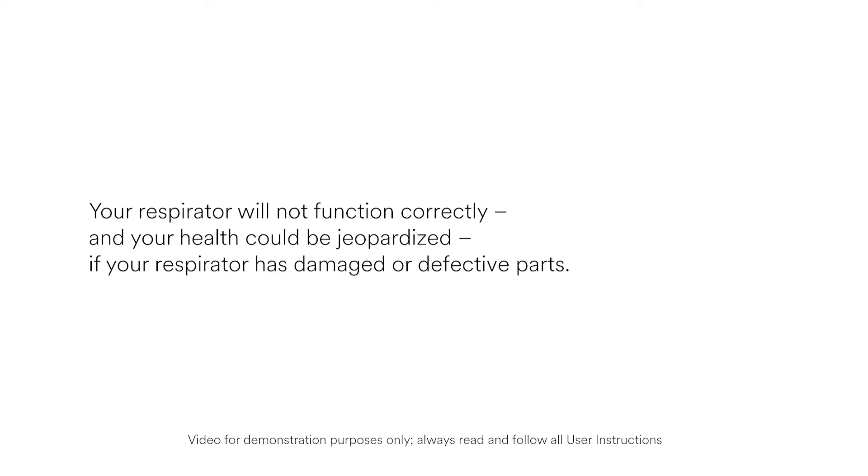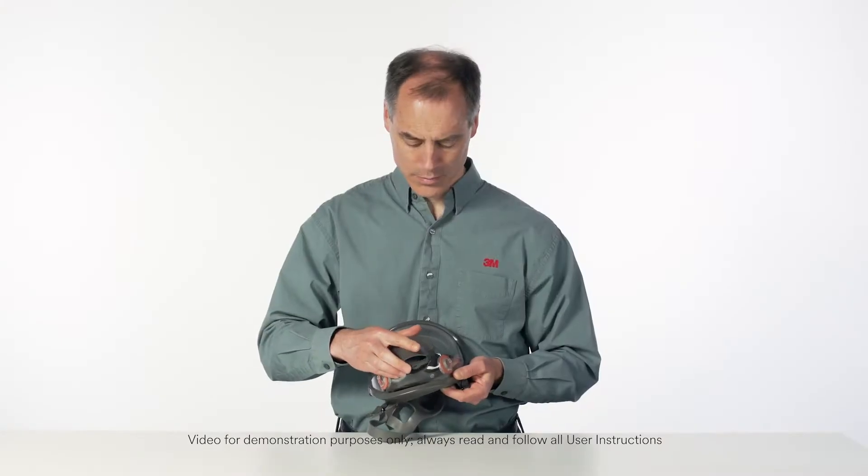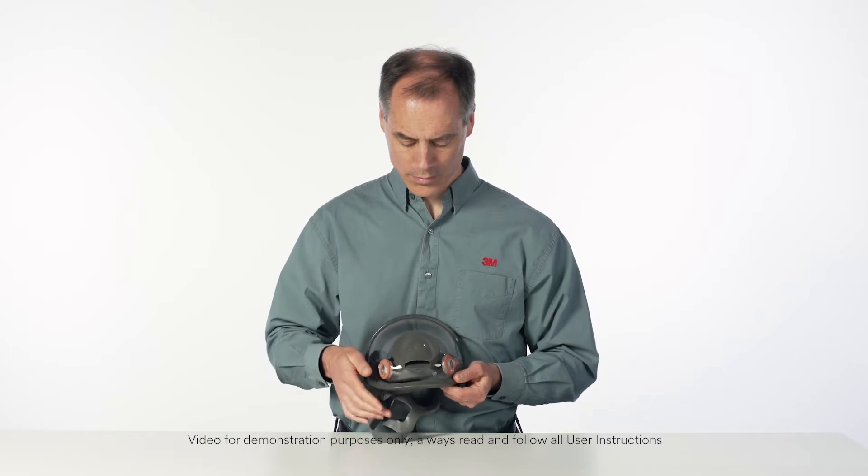Your respirator will not function correctly, and your health could be jeopardized if your respirator has damaged or defective parts. If it does, replace them before using the respirator.